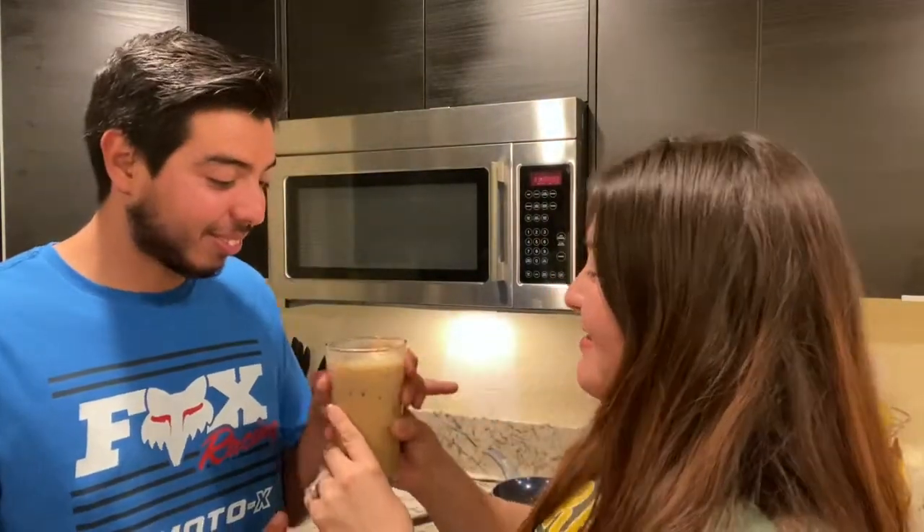It's strong — we need more milk. We'll be right back. We're back and we put more milk in the cup and mixed it again. Hopefully it's not as strong this time. It's better — it really is. Yeah, it's better.